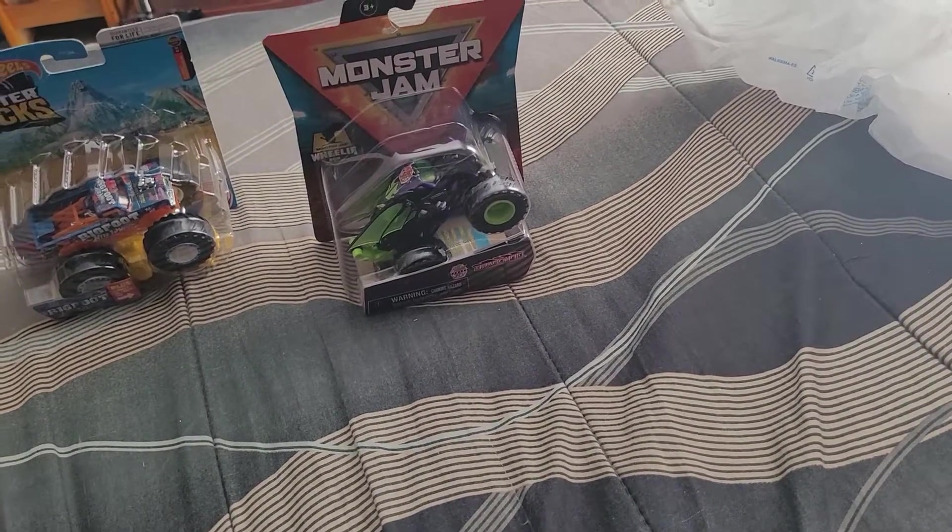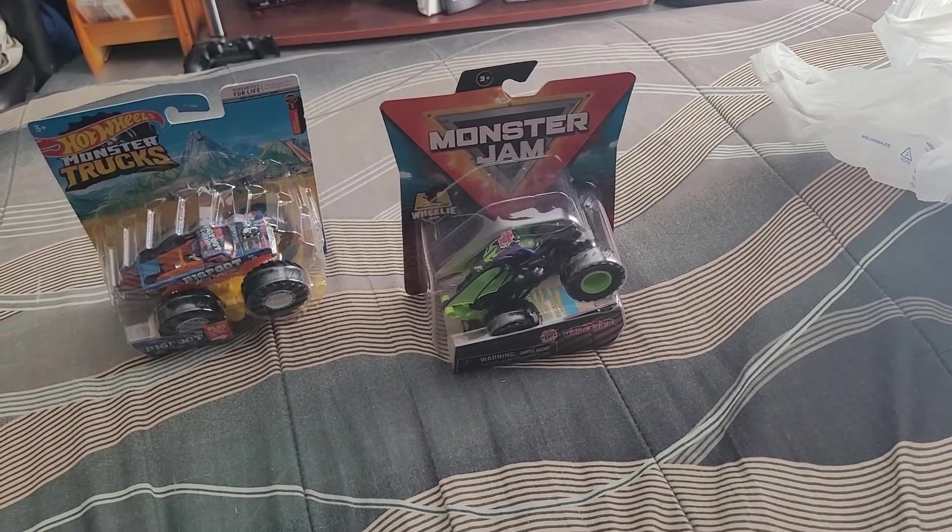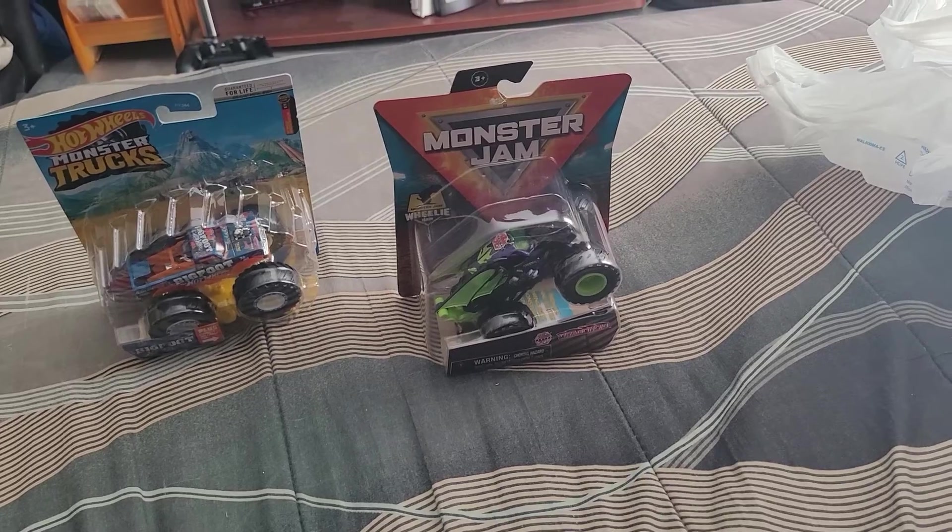Okay, I'm gonna end this part and go to part two for the unboxing.